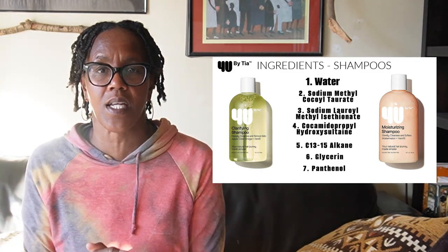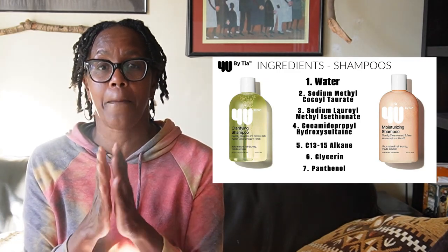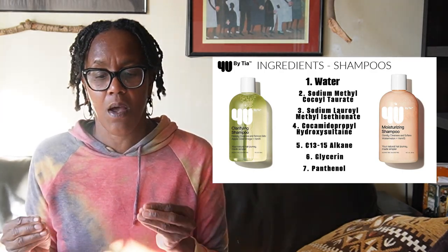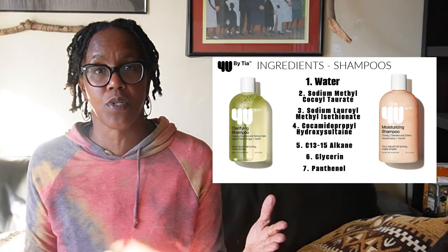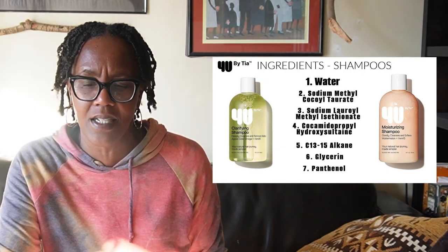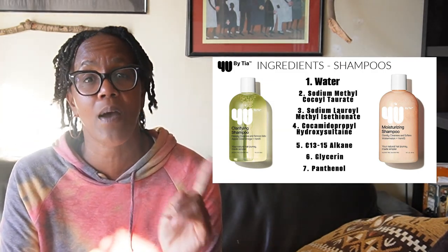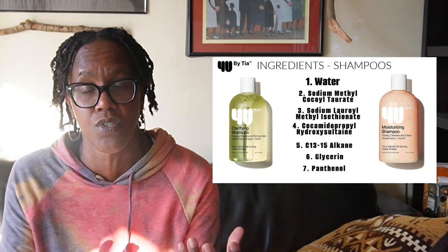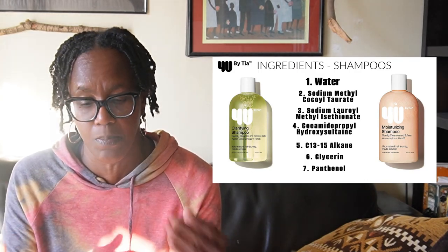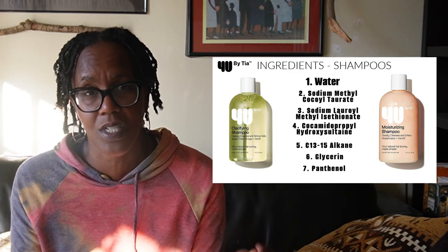Those are the first five ingredients of both shampoos. I would advise you not to buy both shampoos because they are exactly the same formula — both the clarifying shampoo and the moisturizing shampoo. The price of the shampoos is $9 each, which is not bad. Buy one or the other if you want to try it out. Overall, both shampoos are gentle shampoos.